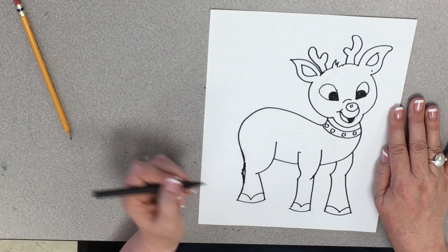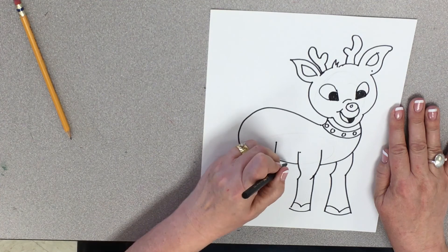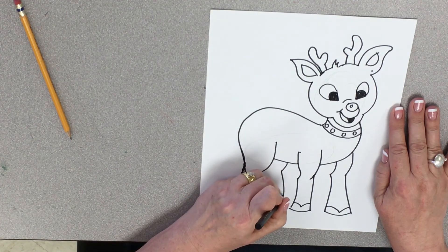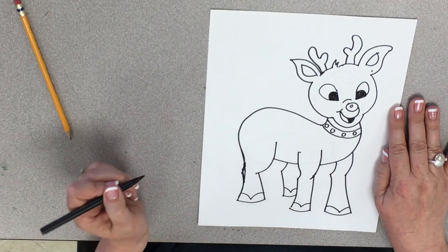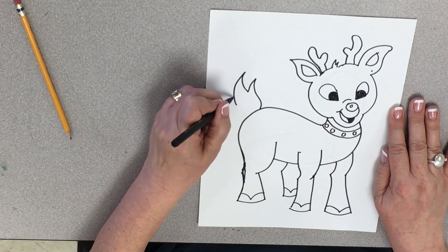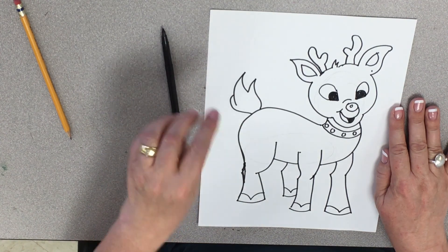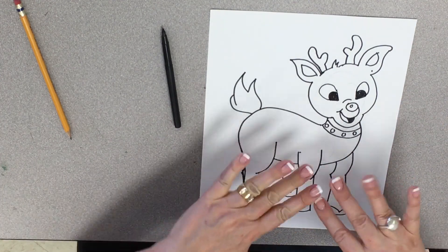And then we've got the V there. And then we need his other leg — his other leg is going to be here, it's going to come down, come around, and then it's going to have a V in it. And then we've got his tail. Oh my gosh, he's so cute! So if you enjoyed this video, please give it a thumbs up and subscribe to Middle School Art Mania, and be a maniac!